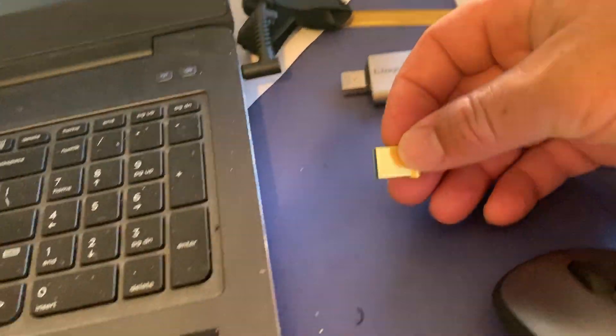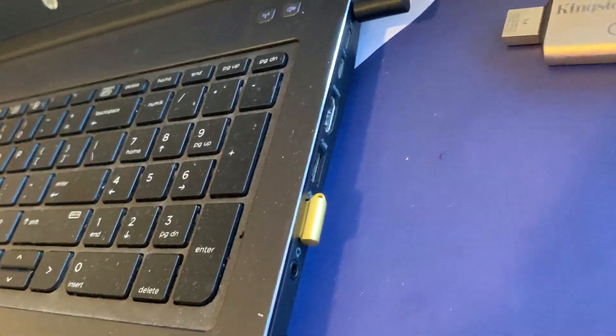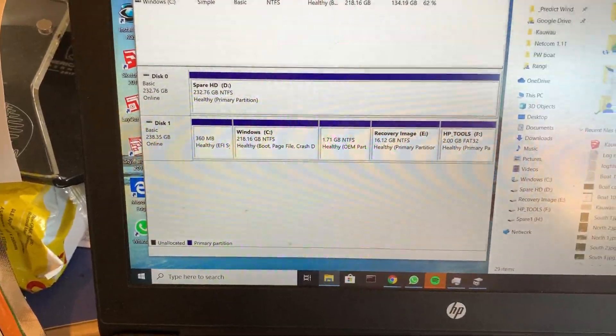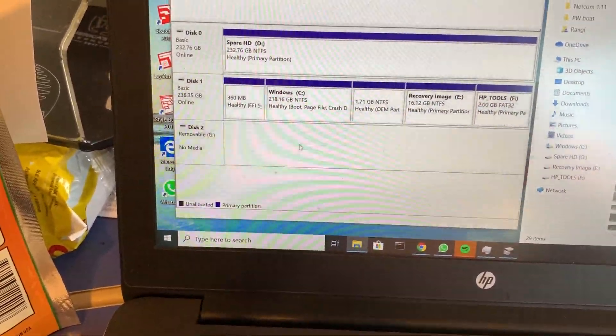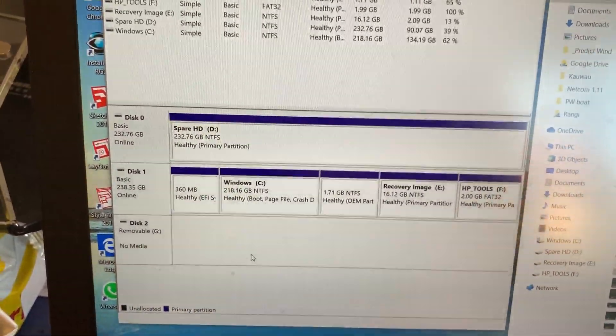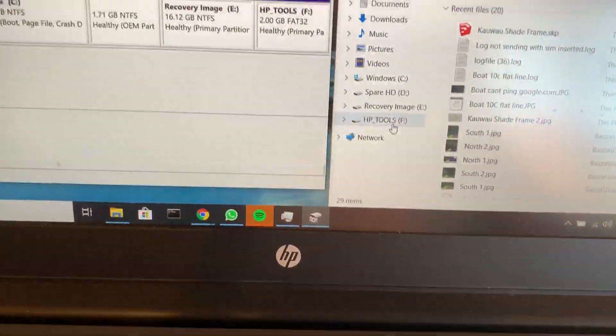Now I take this one and plug it into the same slot. It pops up here, but I can't do anything with it — can't copy anything, and it doesn't show up properly.